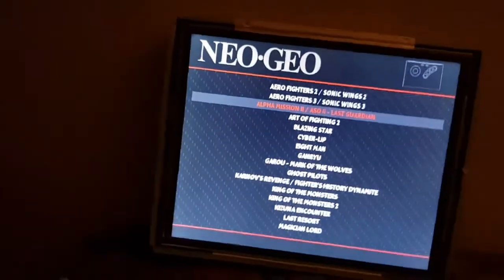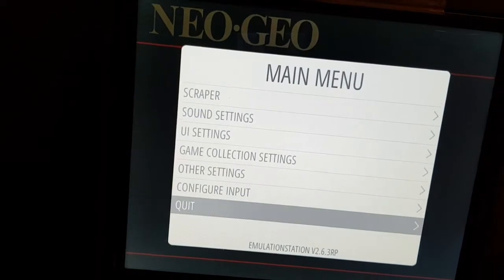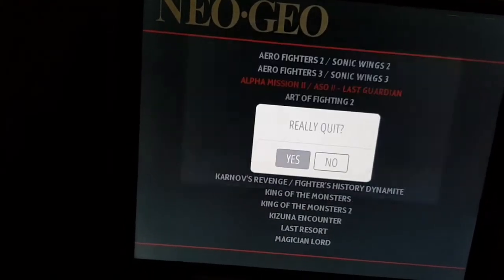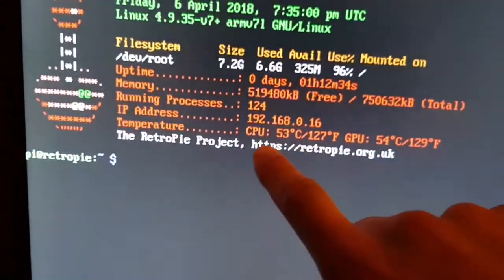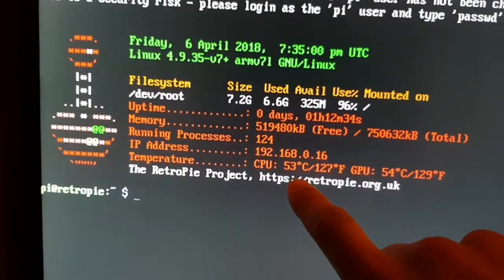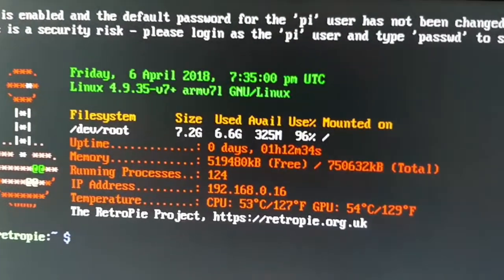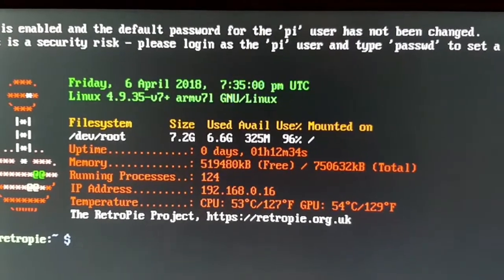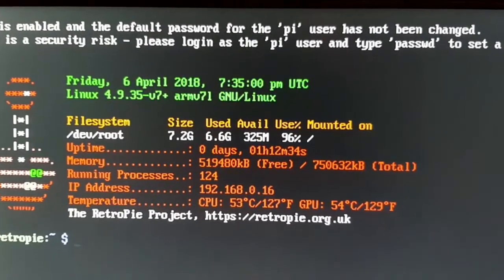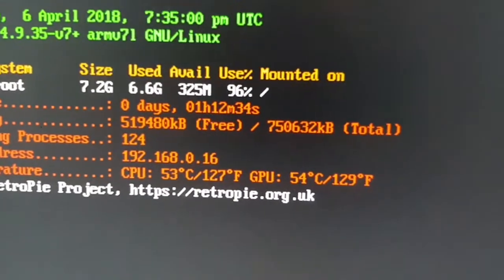Okay so it's been about an hour. I've played about half a dozen games, so we're going to exit and check the temperature. Time is now 7:35. CPU temperature: 53 degrees. GPU: 54 degrees. So definitely significantly cooler than yesterday — I think we were running well over 60 degrees after about an hour's gameplay. So yeah, much much cooler.